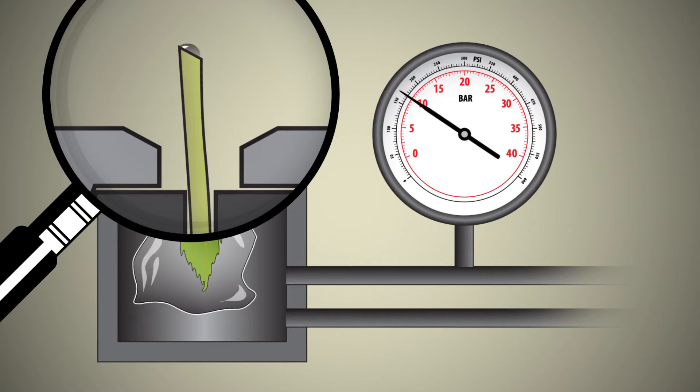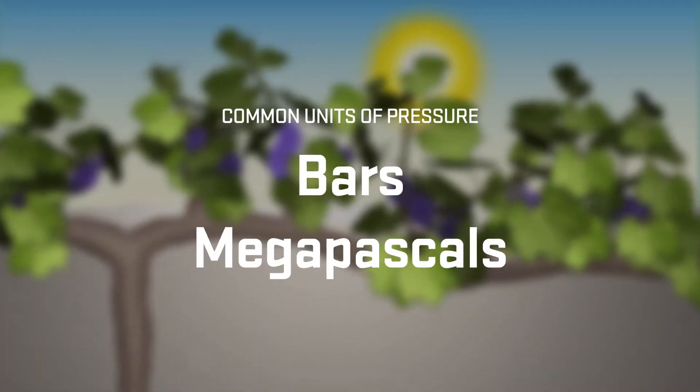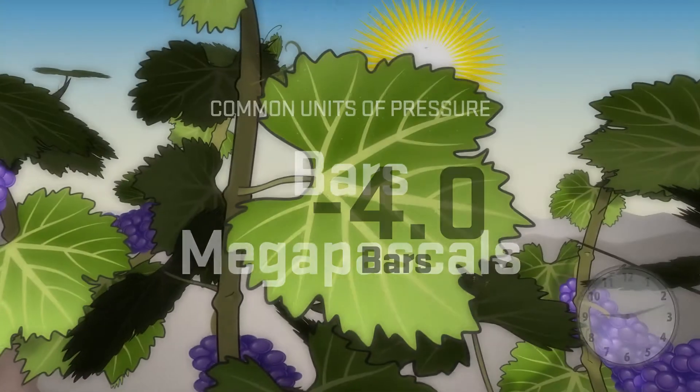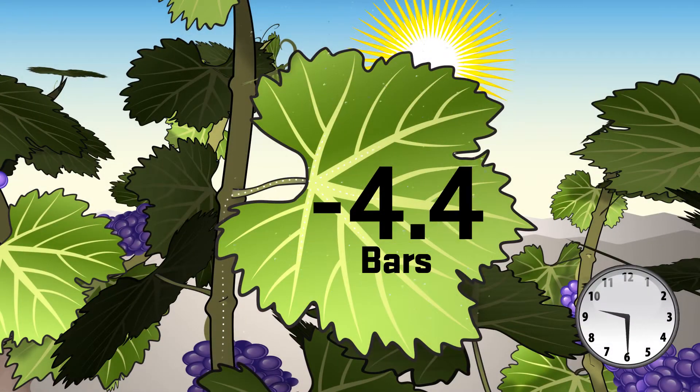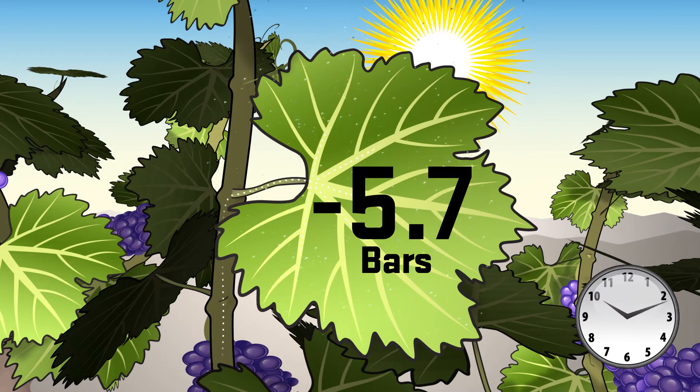The amount of pressure needed to make the sap just appear at the cut surface is related to the amount of water tension that leaf was under. The higher the pressure, the greater the original tension and the greater the water stress of the plant. The most commonly used units of pressure are bars and megapascals. The pressure we apply to the leaf and read on the gauge is a positive number because we must balance the tension in the xylem, which is a negative number.